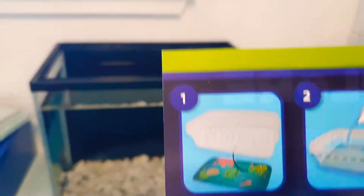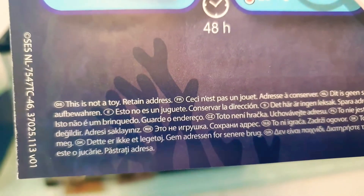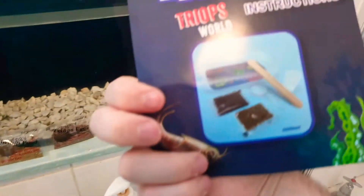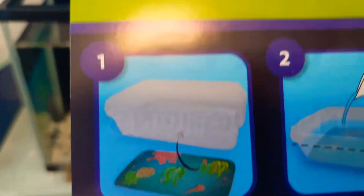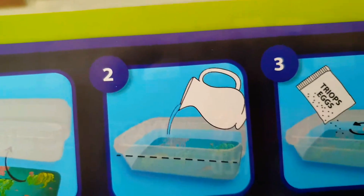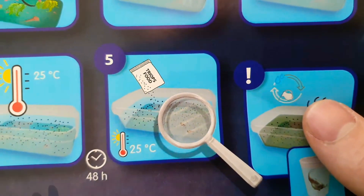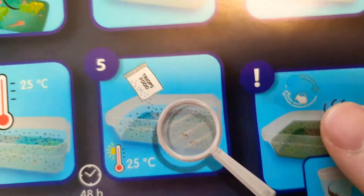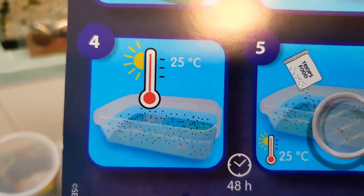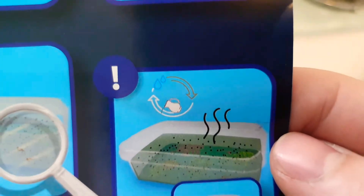Here are the instructions for what you're supposed to do. They're not the best instructions — the only English on here is 'this is not a toy, retain address.' The rest is fossil English instructions. So: number one, stick the sticker on the bottom of the tub; two, pour a tiny amount of water into it; three, release the eggs into it; four, wait; five, you can see them within 48 hours of letting the eggs out into the water. Then you feed them, and when it gets all green and smelly, put them in the tub.